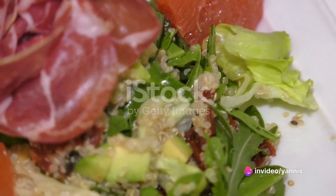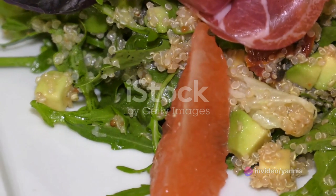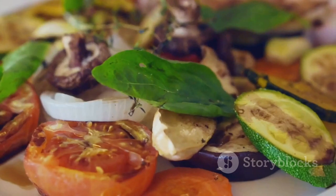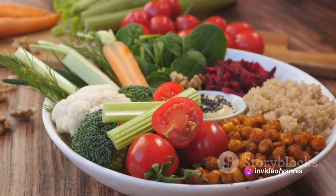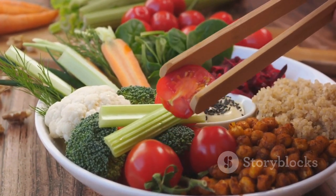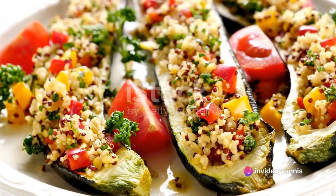Starting with the quinoa, a gluten-free grain packed with protein, it's a favorite among health enthusiasts. When cooked right, it transforms into a fluffy texture that's ready to soak up flavors like a sponge. First, it's rinsed under cold water to wash away any saponin that could impart a bitter taste. Then it's put into a pot with twice its volume of water, brought to a boil, and left to simmer until all the water is absorbed, resulting in perfectly cooked quinoa.